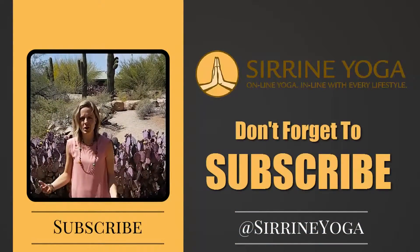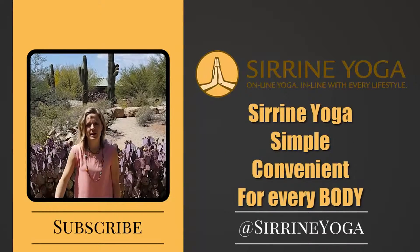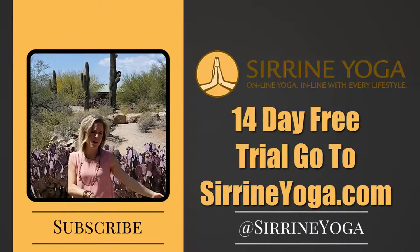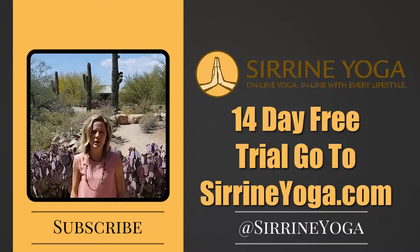Thank you for watching. Make sure you subscribe to my channel for more videos. If you want more information on yoga, sign up for our 14-day free trial at sirineyoga.com — that's S-I-R-R-I-N-E yoga.com.